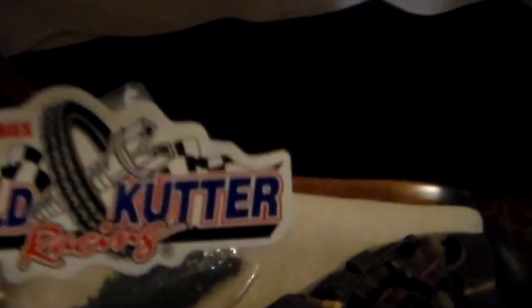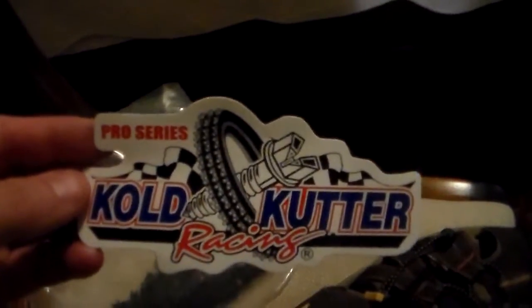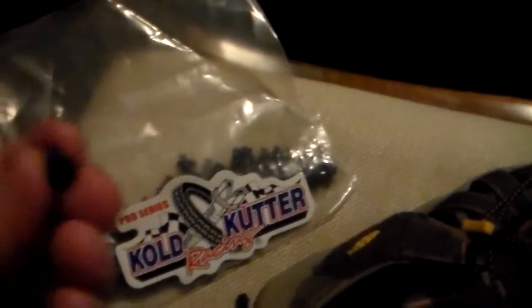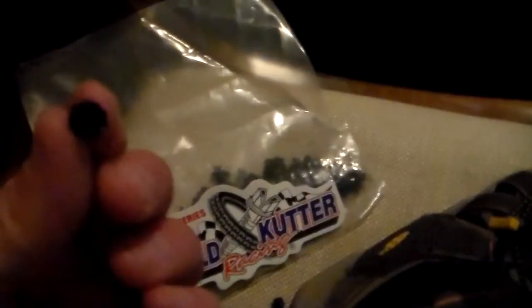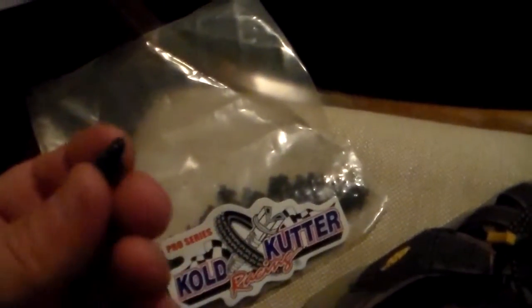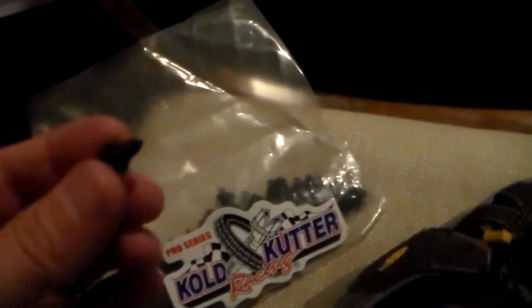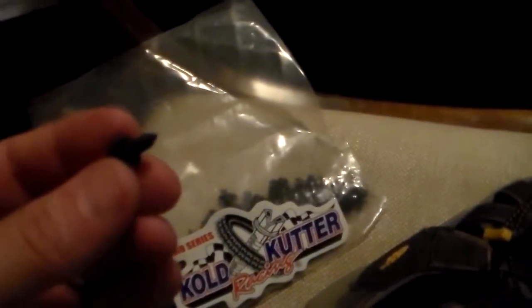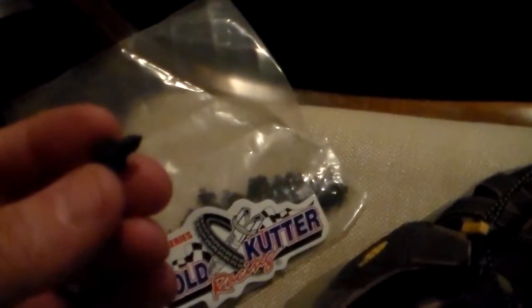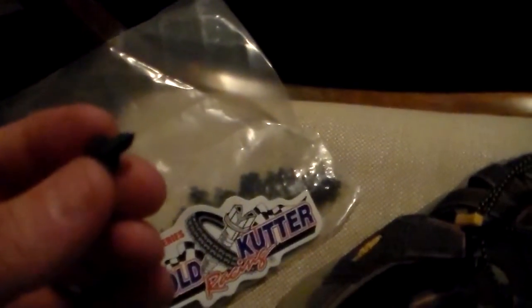What I'm using here are called cold cutter racing screws. These screws are designed for ice racing — guys who race motorcycles on the ice screw these into their tires. The size you want to purchase is a 1/8th inch screw, and you can purchase these in a quantity of 250 on Amazon, which will allow you to make quite a few sets of these shoes or replace the spikes as needed.